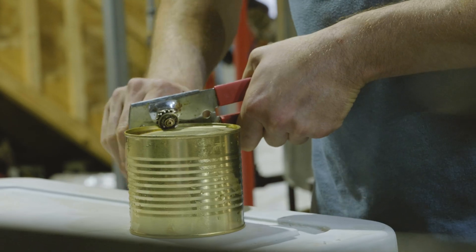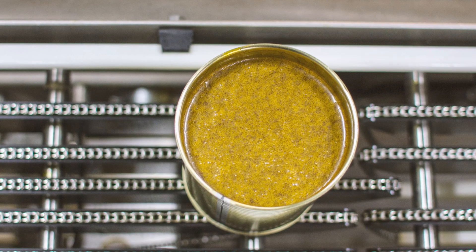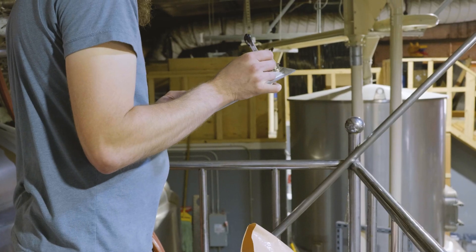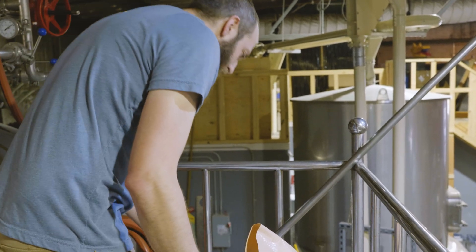We're a 30-barrel brewhouse and we're doing several turns a day. Depending on the recipe, we're using maybe one to three cans per turn. Those cans are the 150 GMA cans. If we're looking at like a huge double IPA, it might be closer to like three cans. Some of our lighter stuff might be just like one 150 GMA can.